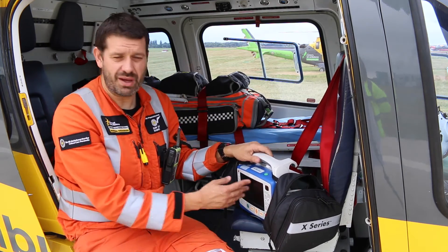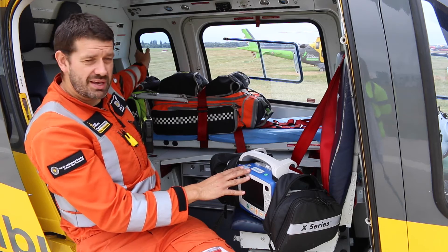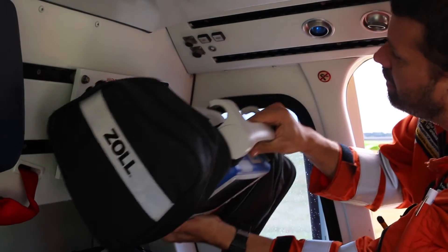We can remove it — it's quite lightweight — and take it to scene with us. And also when we're in flight, we can attach it to a bracket, which is just behind me here, and provide further monitoring en route to hospital. So that's our patient monitoring device.